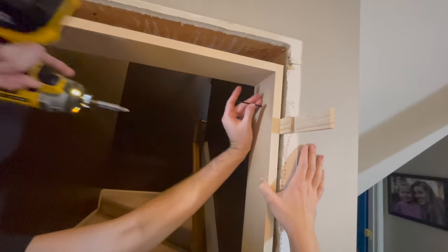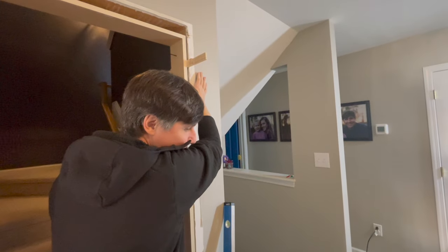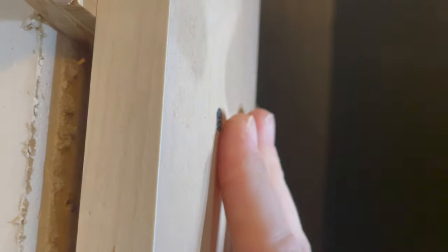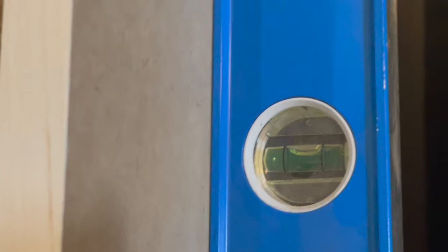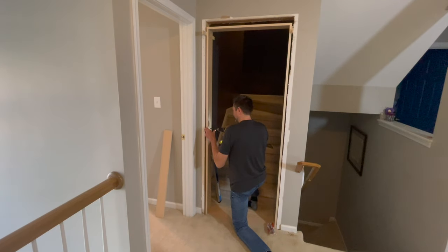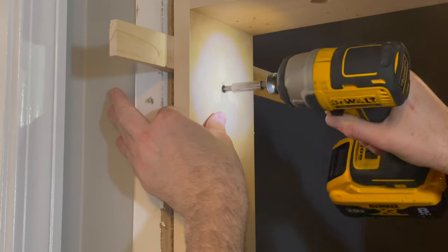To secure the jamb to the rough opening, you use eight 3-inch screws. There were three pre-drilled holes along each side and two at the top. You have to countersink each hole first so the screw will sit flush with the trim. We went around with shims, a level, and a speed square until we had the jamb secure and level. We didn't drill through the shims because we figured they would split, but that was dumb and made it way harder to trim them flush at the end.